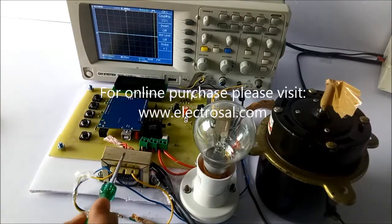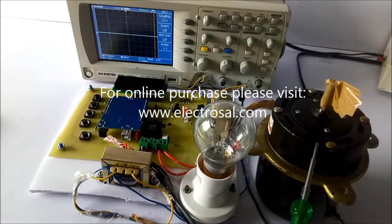In order to see the waveforms on the CRO, another transformer is used. At the load, we have connected a bulb and an induction motor. Now we will see how this actually works.